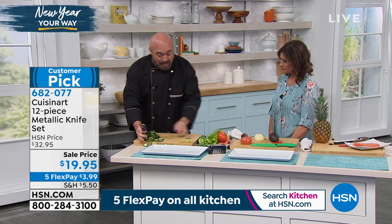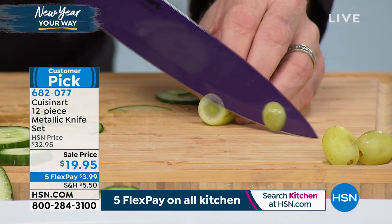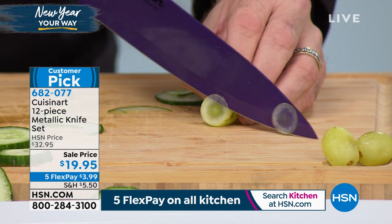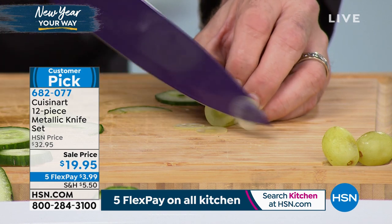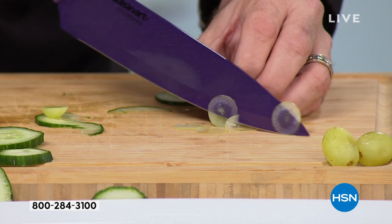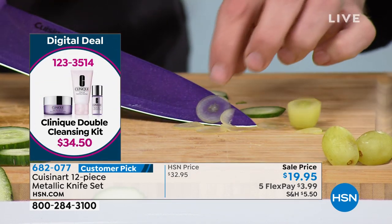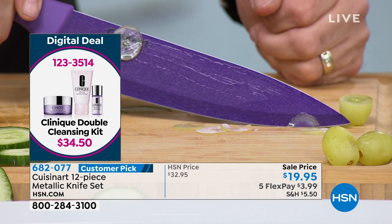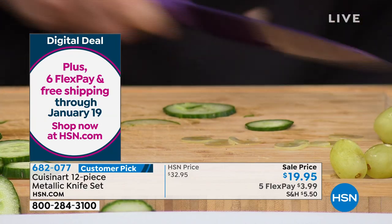We've kept everything that you love about these knives. These are double beveled — that means we sharpen it on both sides. So when you cut into a fruit or vegetable, it doesn't shoot off in one direction or the other. When you're using a prep knife like this, you can cut food so thin I can turn grapes into contact lenses on live TV. That is no joke.